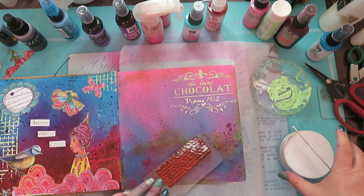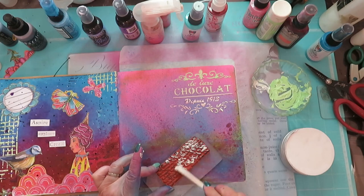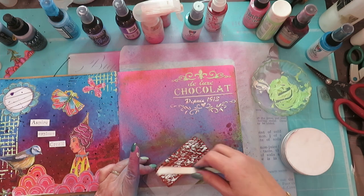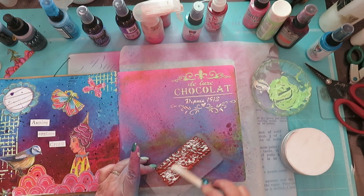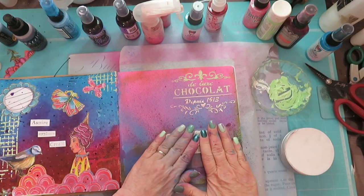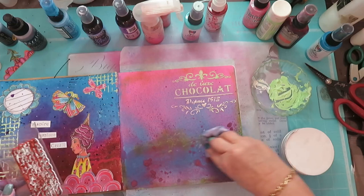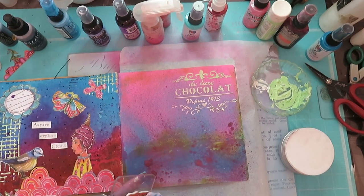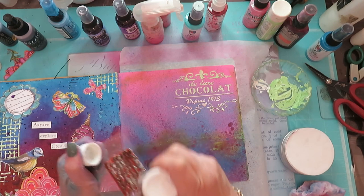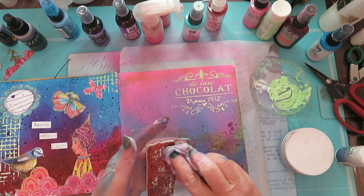Instead of doing it in black I want to do it in white, so I'm using the modeling paste. Let's just plant it right here — no, that didn't work, that's a bust. I'm just taking a wet wipe. I'm worried it's going to stick so I should put it in water, but then I have to stop the camera. I don't want to wreck my stamp if I haven't already wrecked it, but that's also water-based, okay. That didn't work — good to know.